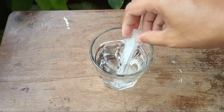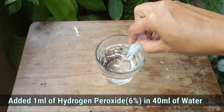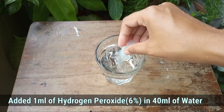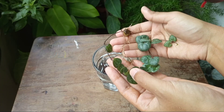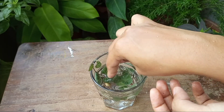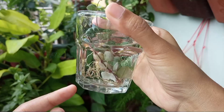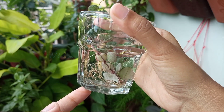Then once again I prepared another hydrogen peroxide solution, but this time a diluted one. I took 40 ml of water and added 1 ml of hydrogen peroxide, mixed them together, and then dipped the whole vine in the solution. This step will remove all existing pests and ultimately disinfect the plant.